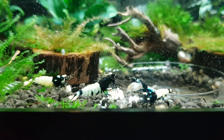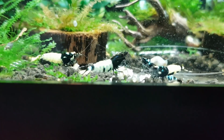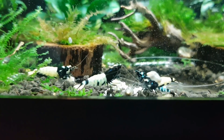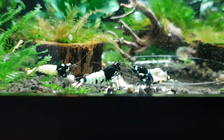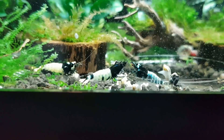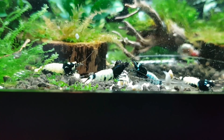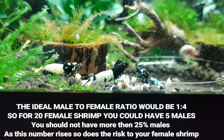Today's topic is about male to female ratio in your shrimp tank and why it's so important to have that balance. What I'm showing you right now is a tank where like 99% of the shrimp are male, and the more males you have, the bigger the problem it becomes for female survival.